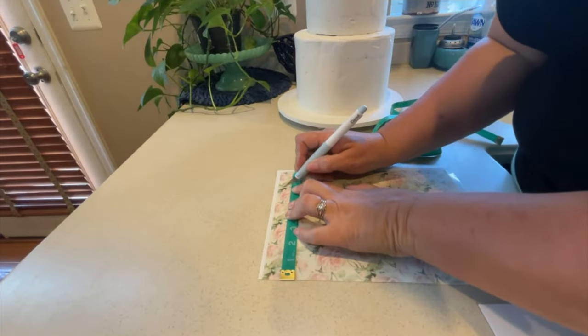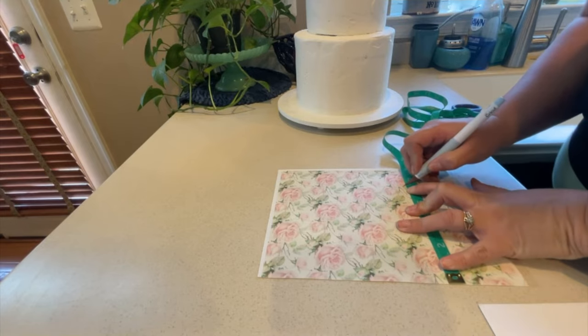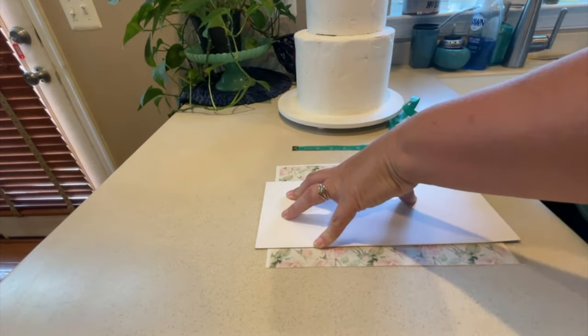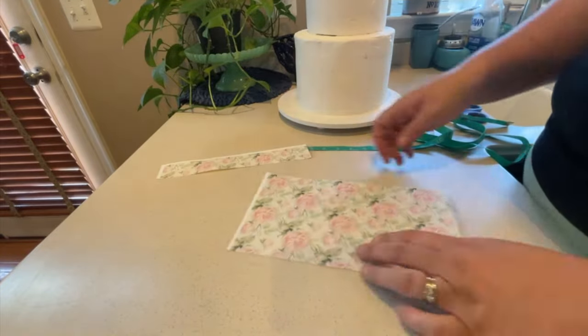Use a ruler or tape measure to measure the height of your cake, and then mark your edible image sheet accordingly. Use a straight edge to cut across the marks, giving you a perfect clean edge the height of your cake. Always remember to double-check before you cut.